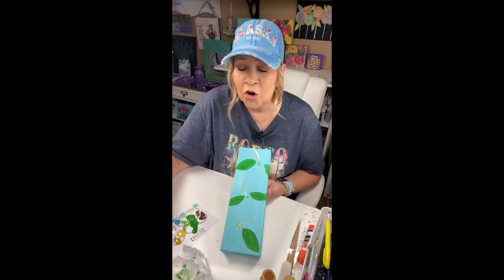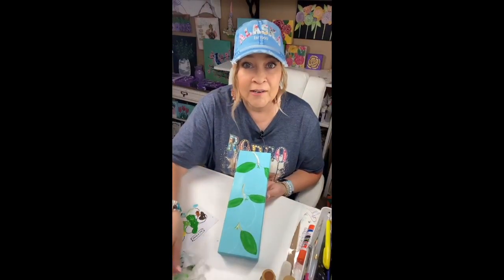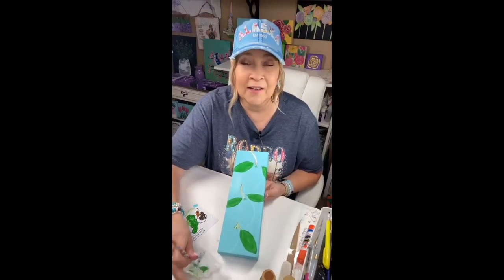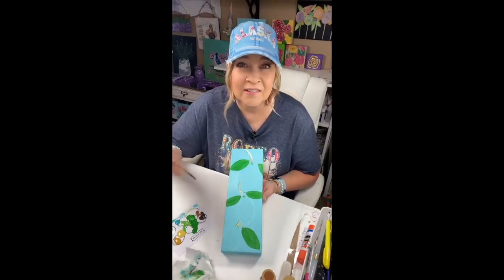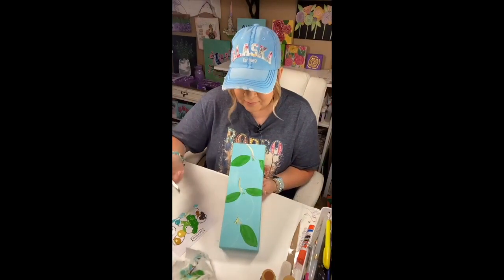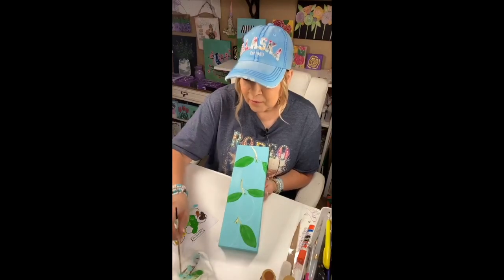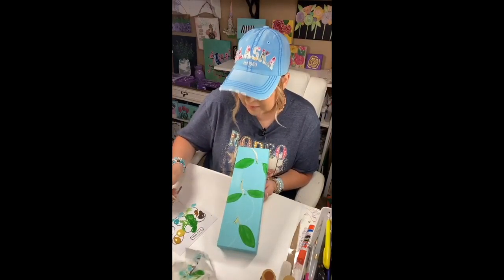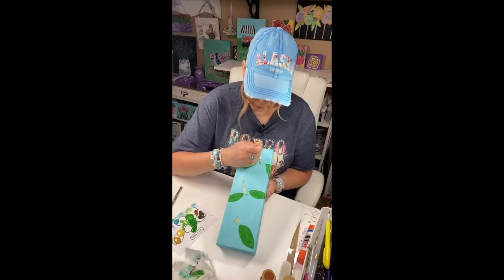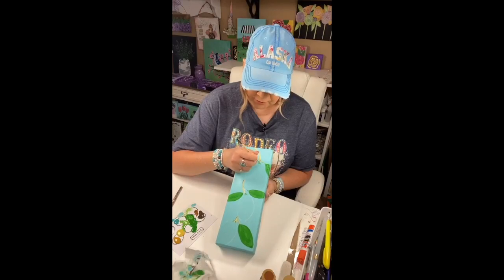My Etsy page is Art Grace Paint. Art and Grace is taken on everything, even though I own the business and have the certificate and taxes and all that with the government. Still, people will take the name on different places, so Art Grace Paint is my name on a lot of platforms. If you search Art and Grace and don't find me, it's probably under Art Grace Paint.